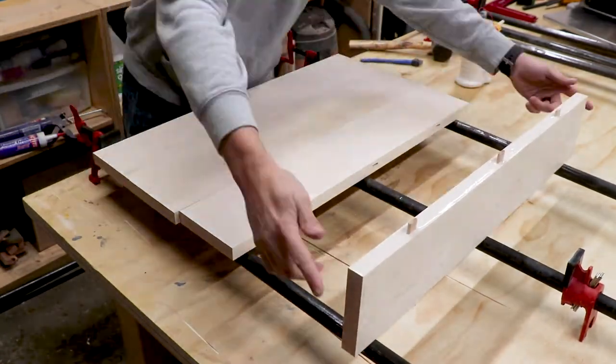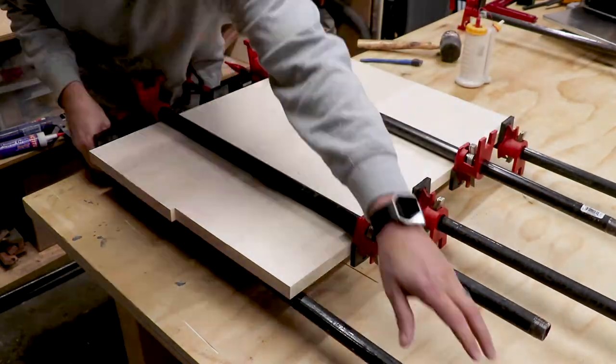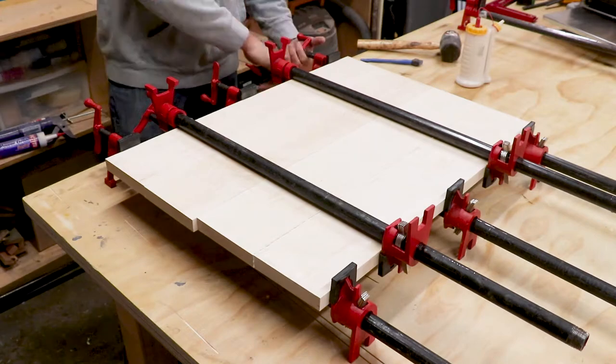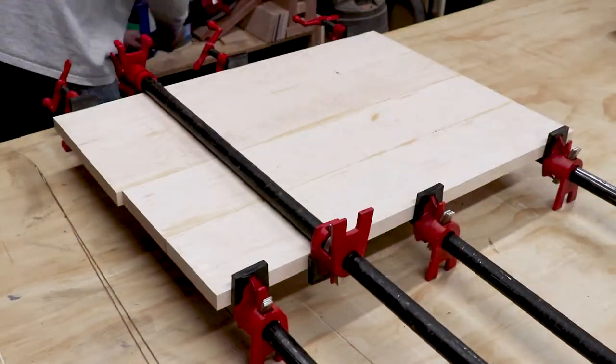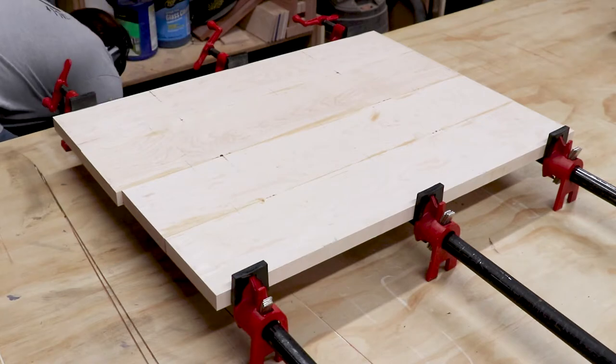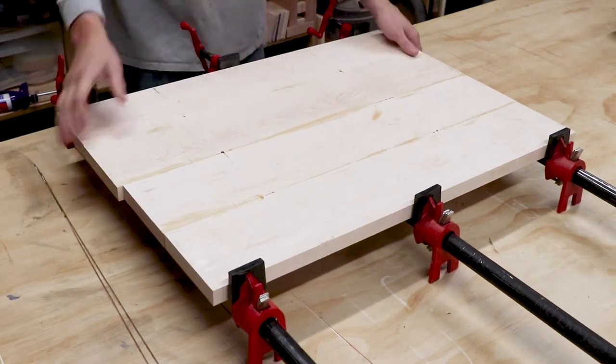You can see here how the dominoes help keep the boards in line with each other and from shifting around as the pressure from the clamps is applied. I let the bottom panel sit overnight and come back to it the next day.